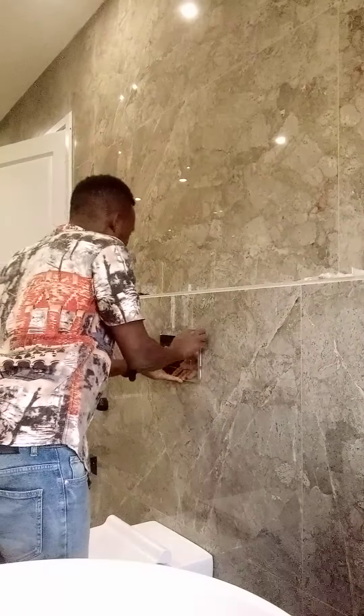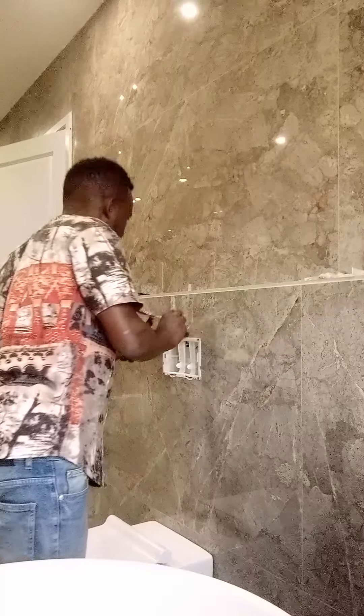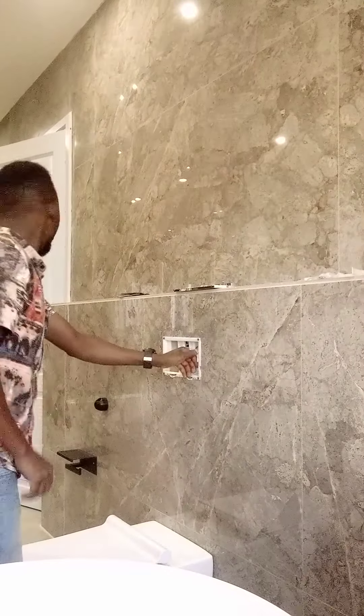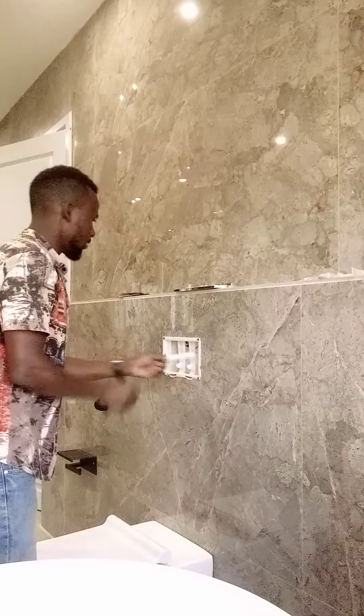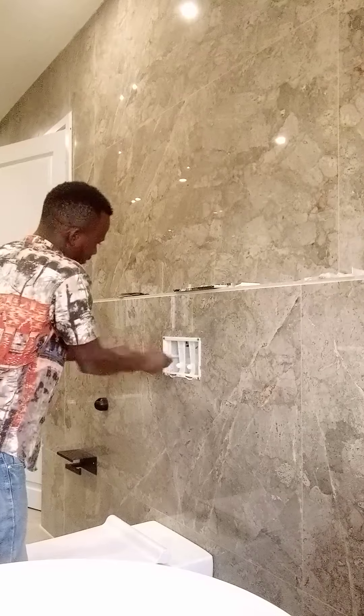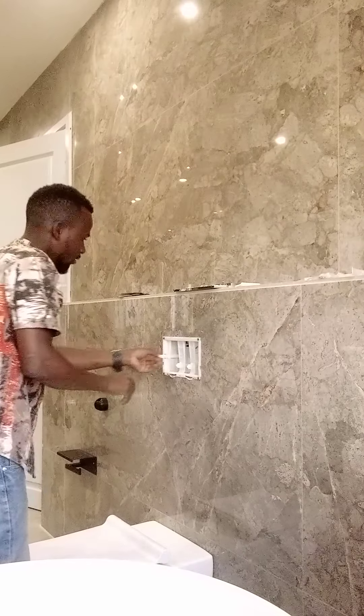Okay, this is how we repair the concealed. First remove this. And remove this. And remove this.